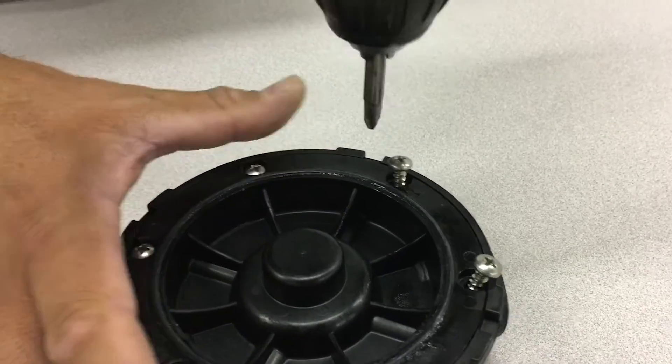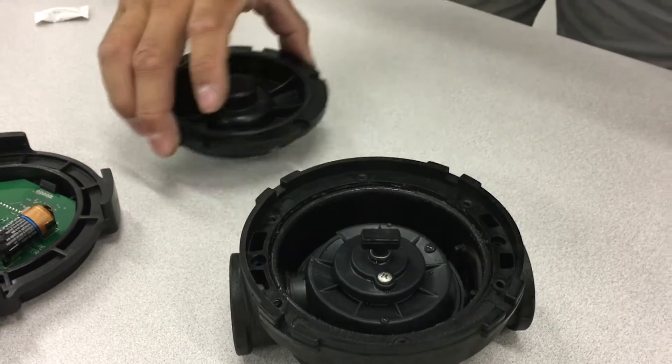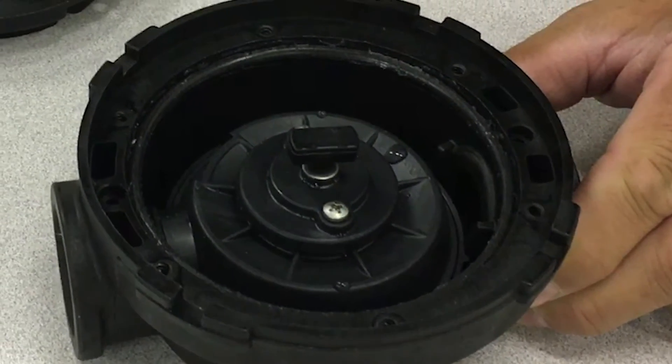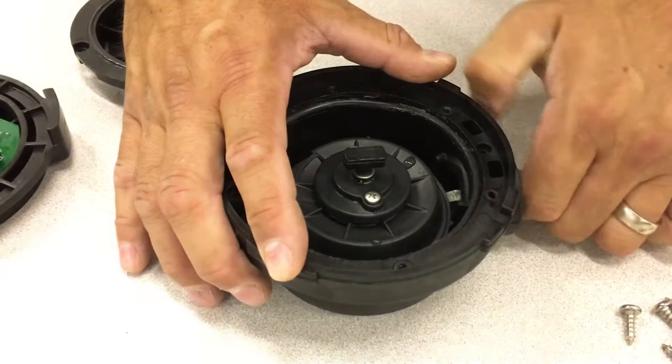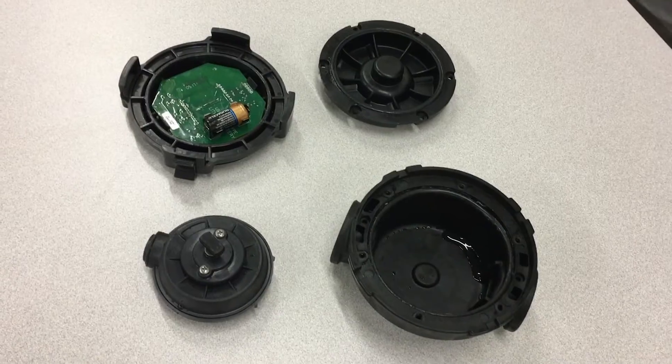Remove the six screws that hold the meter housing cover. Take out the housing seal cover kit and the O-ring wrapping around it. Below that is the nutating chamber with an O-ring around it. Remove the chamber by popping it out with a screwdriver. At this point, the meter is disassembled.